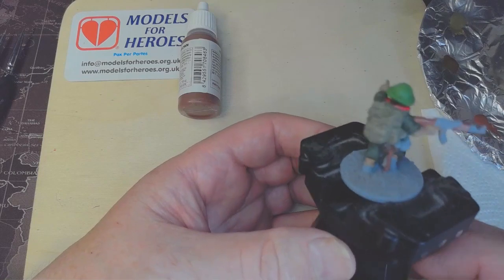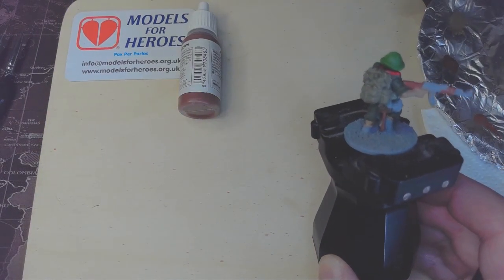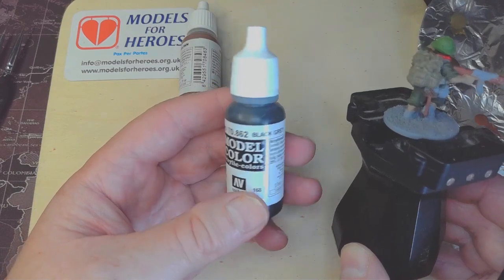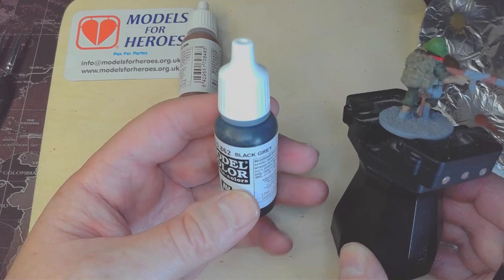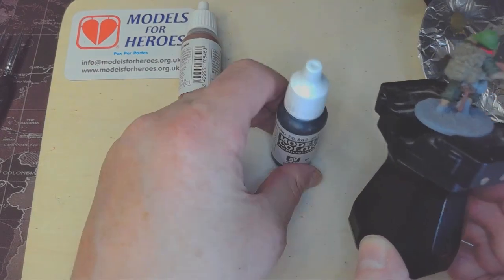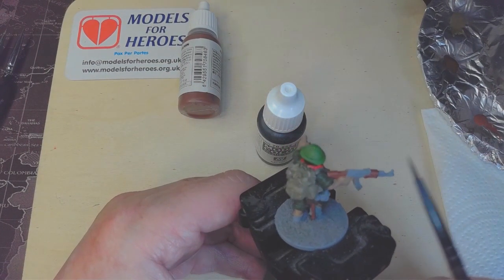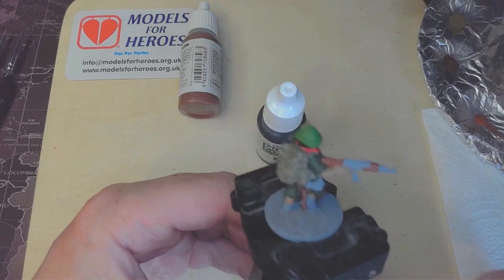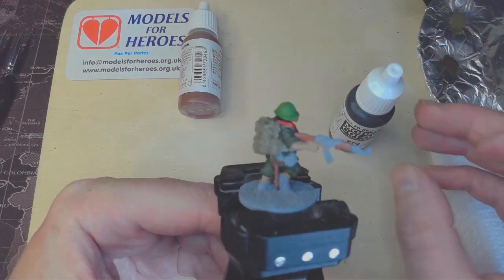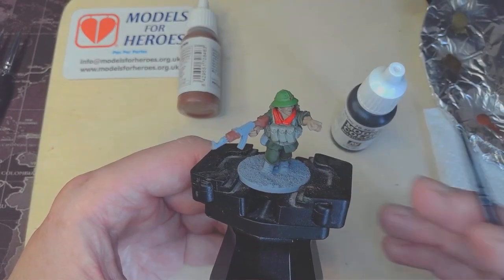Now for the metal part of the rifle. You might think it's an odd colour to go for, but I use Vallejo Black Grey 862 — it gives a nice grey-black finish to the metalwork of the weapon which, when highlighted later, looks really nice. I'll be doing the gas parts, the barrel, the magazine, and the main body on that. The top part of the shovel blade will also be black grey. Any other metallic areas — including the belt buckle — will be done in black grey too.